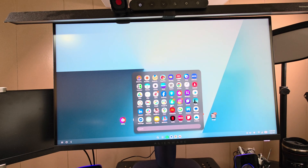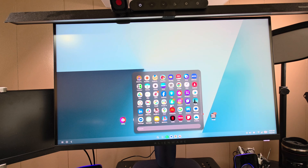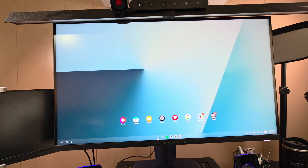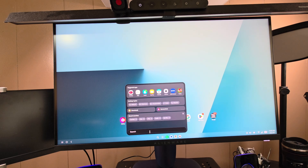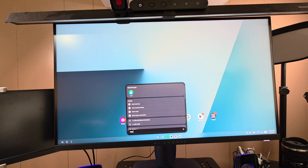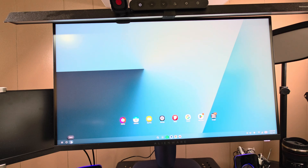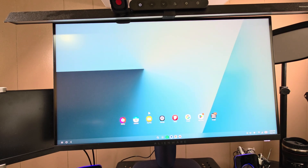The app drawer shows all your apps vertically. Whatever apps you have on your phone, they appear here. You can search for apps — the keyboard pops up on the phone, but I'm using a Bluetooth keyboard. I searched for the Health app and it pulled right up. There's also a back button, home button, and a recent apps button to quickly switch between open apps.